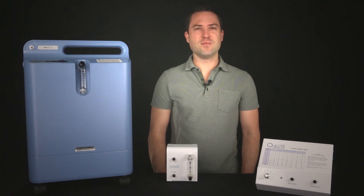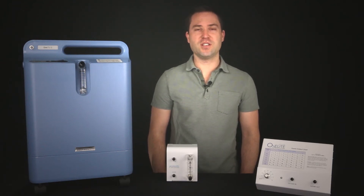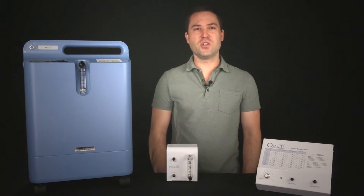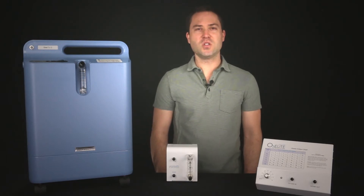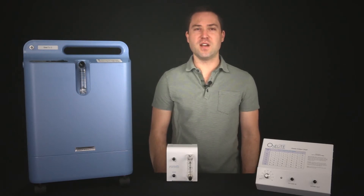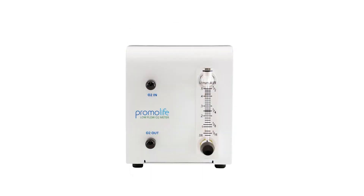It is important to ensure that your unit is set up for low flow oxygen concentrations. Low flows are needed to ensure enough contact time within the ozone generator to produce higher concentrations of ozone. It is also needed for all types of insufflation therapies. Promolife offers only high flow oxygen concentrators at this time as well as external low flow regulators.